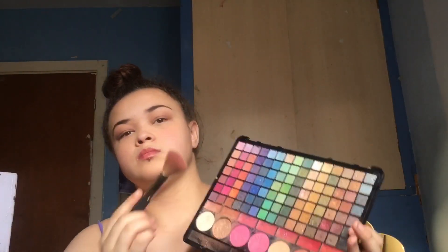So I'm taking the Studio angled brush and dipping it into the contour shade from the Technic face palette and I'm just going to put that on my cheekbones.